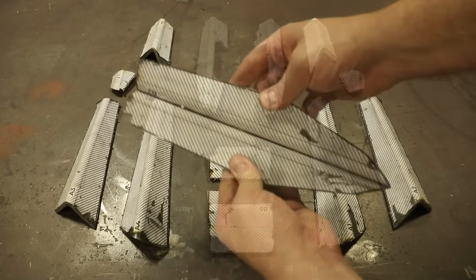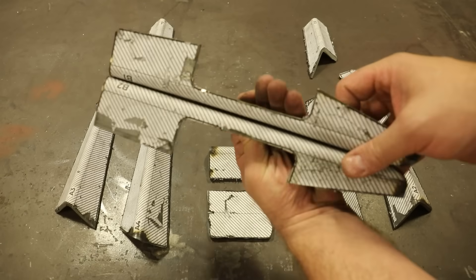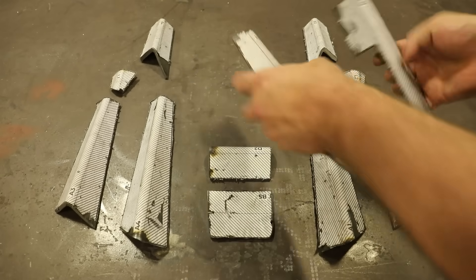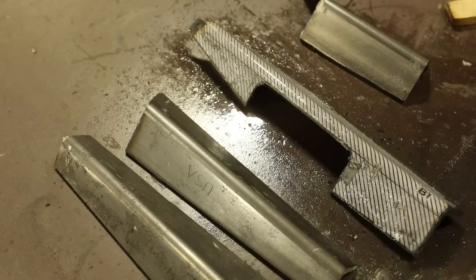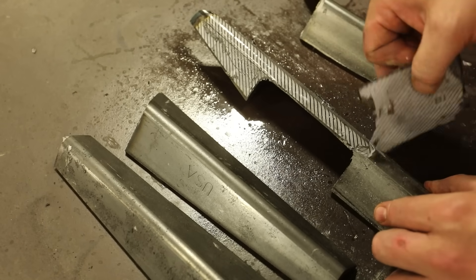The accuracy of these parts is less important than the symmetry. Once everything is cut out, WD-40 or Goo Gone will help to remove the patterns.